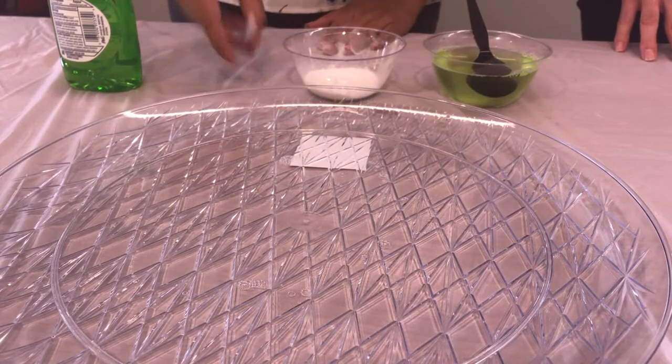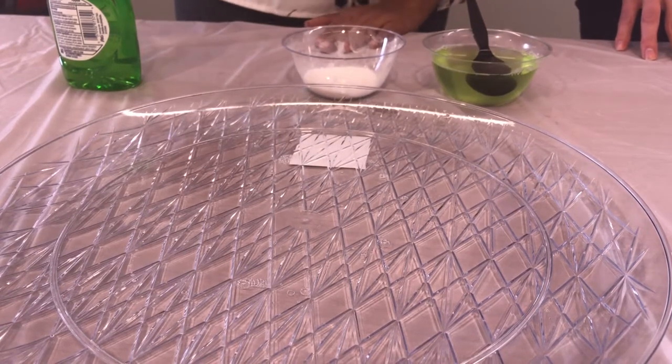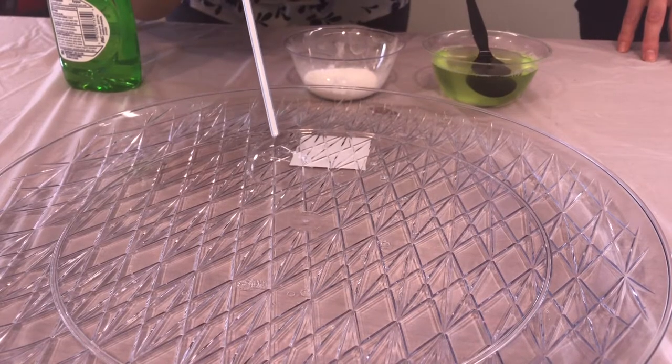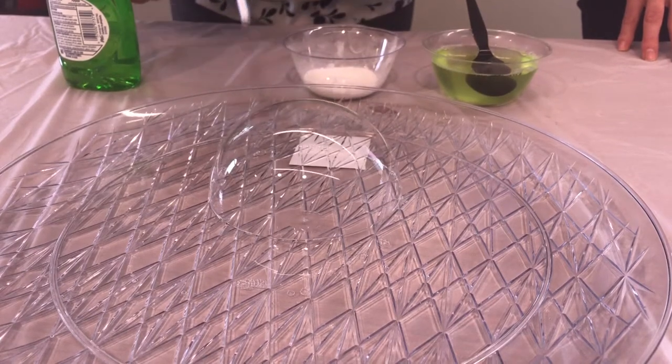Next dip one end of the straw into the soap solution so that the straw is completely coated with the solution on the bottom. Now you're going to blow a bubble onto the surface. Try to make a large bubble. When you're done, remove the straw very carefully.